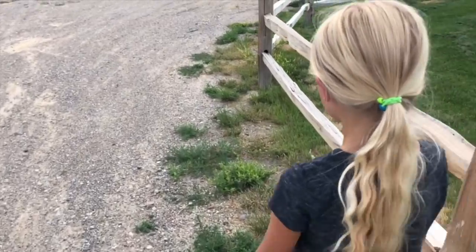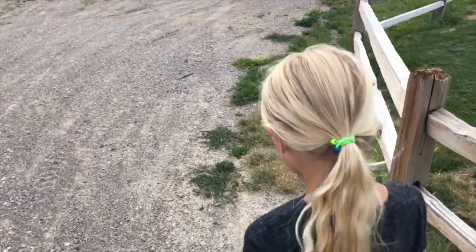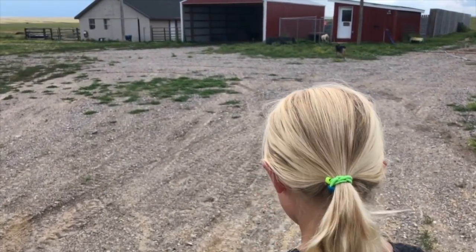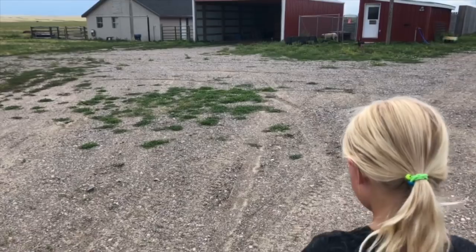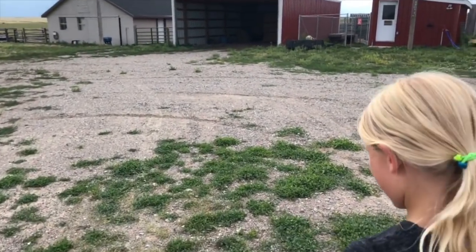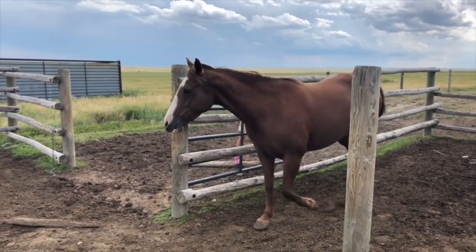So we've had our horse that likes to get into trouble — she's been locked up in solitary for a couple weeks so she wouldn't cut her legs. Now that we have the fence fixed, we can go let her out and she will be very, very happy. You're free, Kate — out of jail. There she goes.